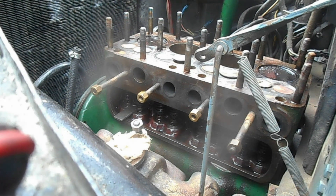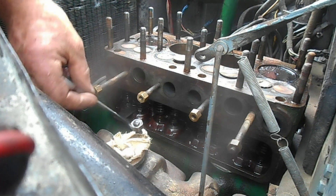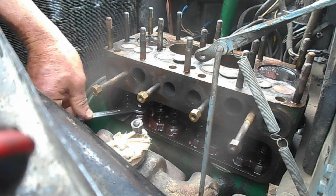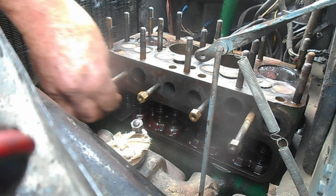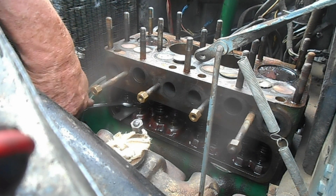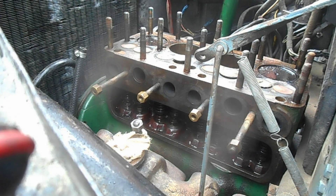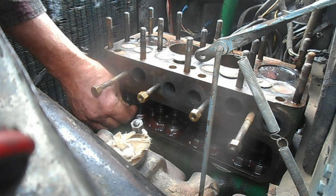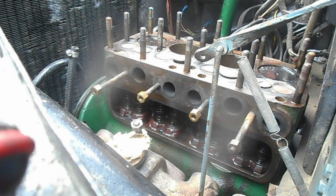Yeah, that'll be okay. Check that they're firmly in place. That's just a nice fit. Just a nice fit. So that's cylinder number one.